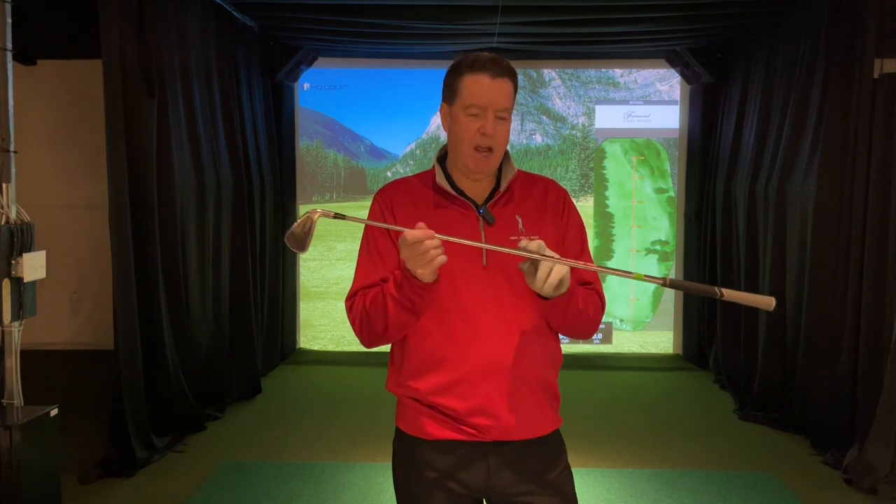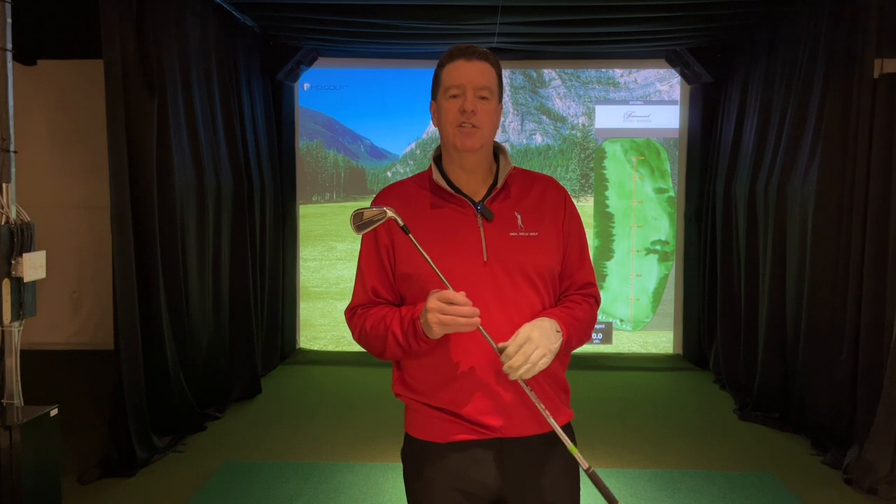I've got the exact same shaft, the exact same head — I have it in two degrees flat, two degrees upright, and standard. I'm gonna hit a few shots with each one and then look at our ball patterns and see what happens.